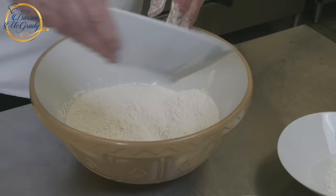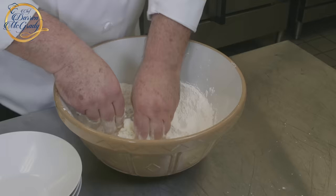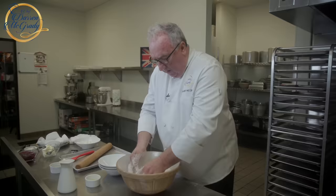We start off with flour and sugar, baking powder and butter. All these ingredients go into the bowl and you just rub them together until you've got really fine breadcrumbs.